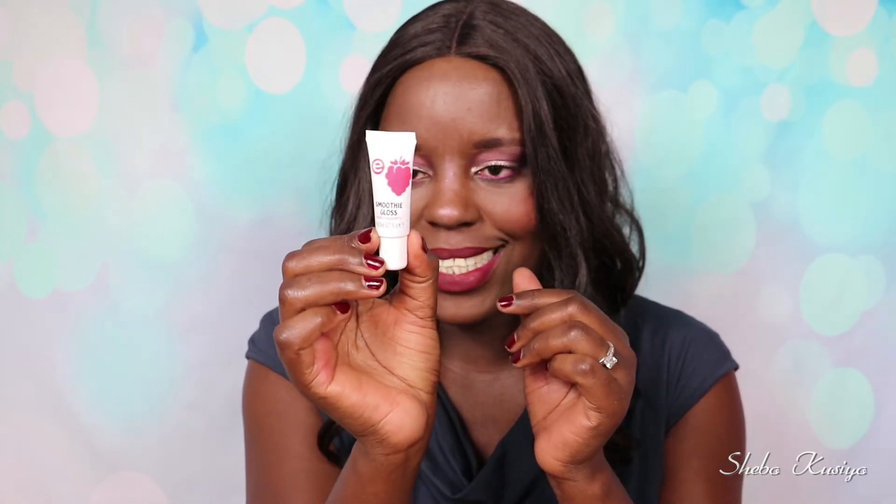I was going to put a lip gloss on top of this, and I'm going to go ahead and put just a little bit. I'm going to use this Essence Smooth Gloss in shade Lovely Raspberry. It doesn't look fully clear. Let's apply it. Oh, that smells yummy — it smells so delicious! I'm going to apply this on my lips.